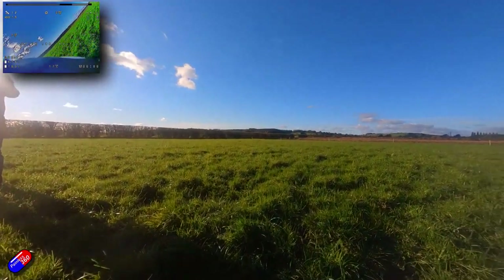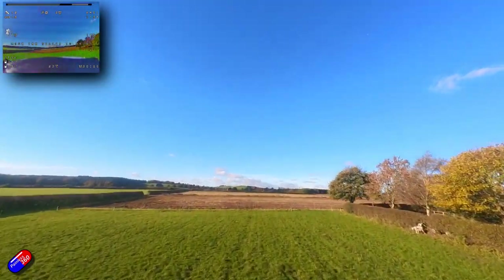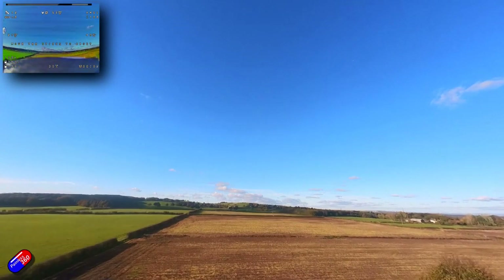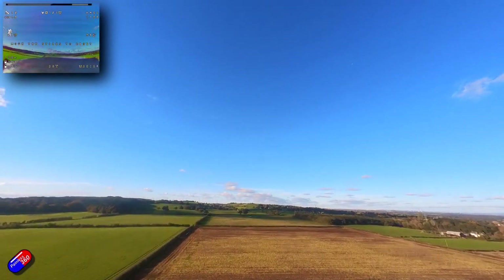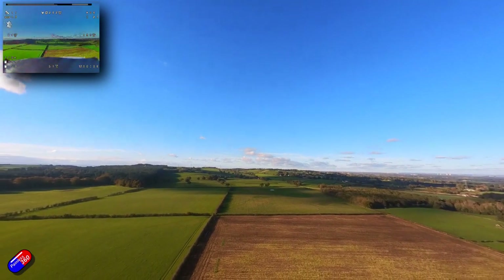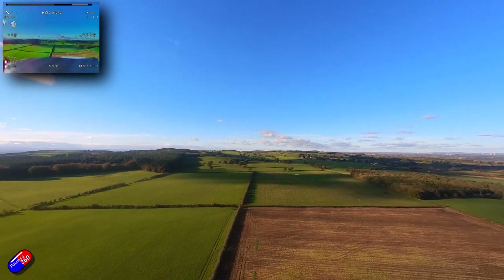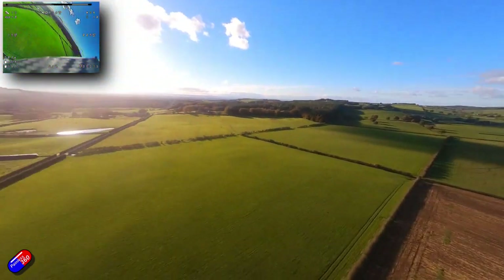Let me show you the kind of footage I'm getting off this thing. This footage was taken with the camera in the nose of my Atom RC Dolphin. The FPV image is in the top left-hand corner to show you what the actual view from the goggles was like. This isn't 4K, but the various filming modes are very versatile and I really like the way the stabilized footage looks, especially on things like wings. It is doing a fantastic job of stabilizing.